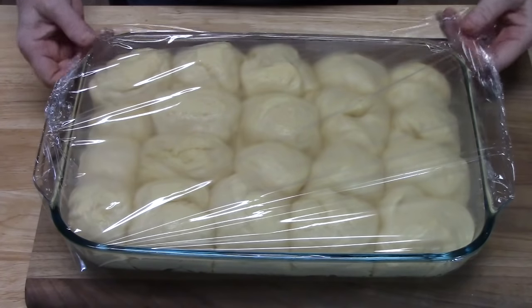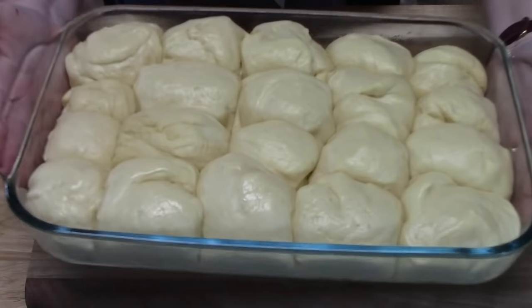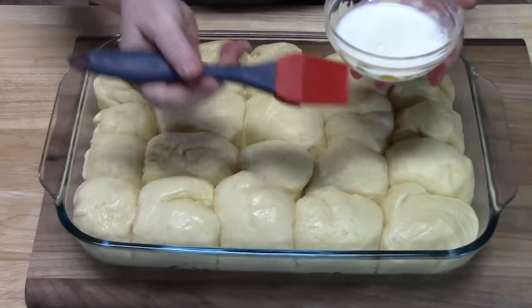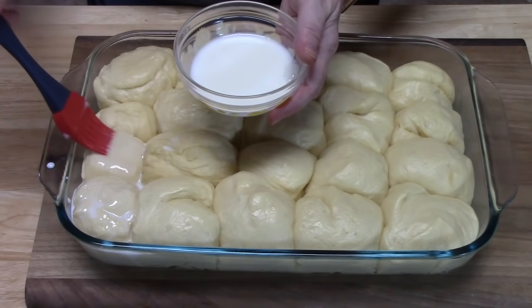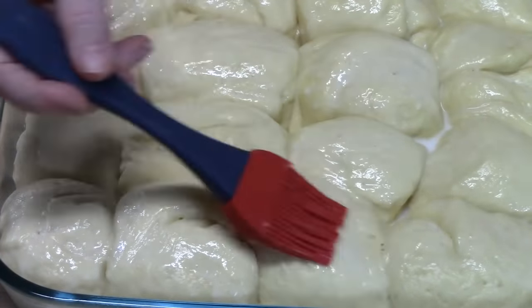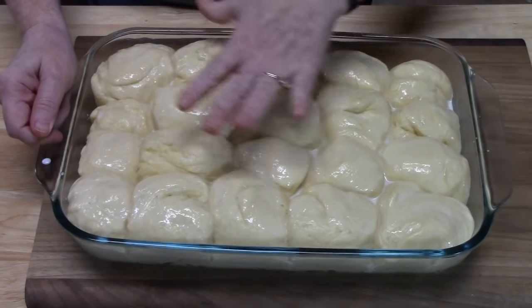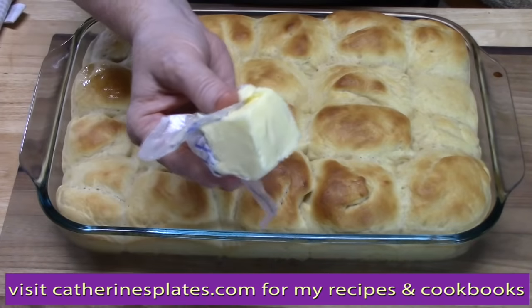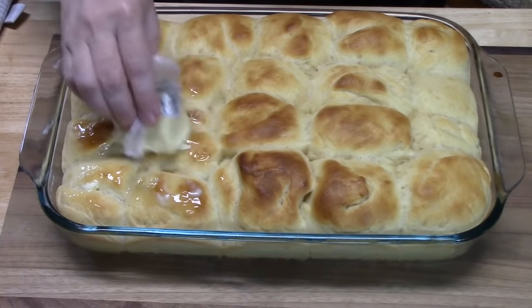After one hour the rolls look amazing and smell so delicious. Brush the tops with milk using a pastry brush to give them a nice golden color. Pop them into the oven preheated to 350 degrees for 16 to 20 minutes until the tops are nice and golden brown. Once out of the oven, spread a little butter on the tops and let it melt in while they're cooling down.